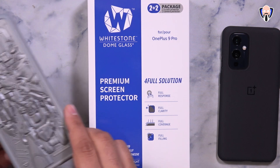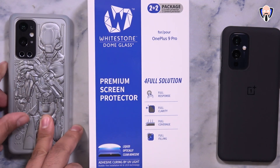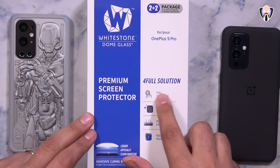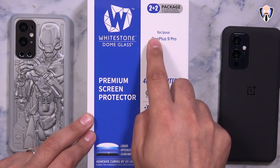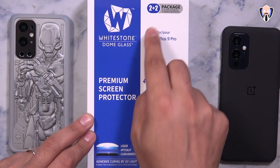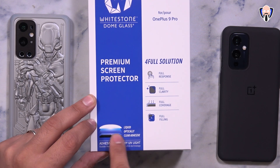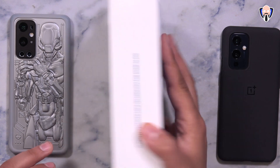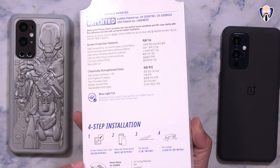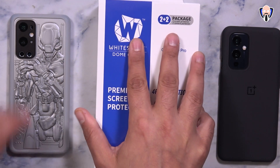One thing to keep in mind: this actually covers the entire display with full clarity and full adhesive. The adhesive goes all around, inside and everywhere — not just on the edges. They use a UV light kit that's included, and the best part is it's actually a two-piece kit, meaning if you damage the glass protector for any reason, you can remove it, clean it and reapply it. They provide all the necessary materials to do two separate installations on your OnePlus 9 Pro.